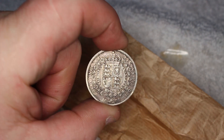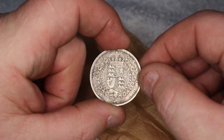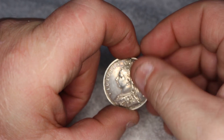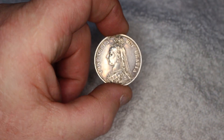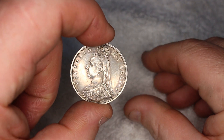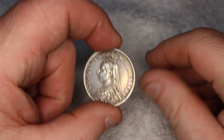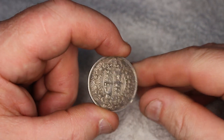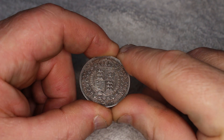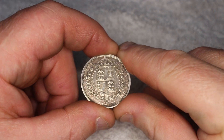Definitely not uncirculated. Looking at Victoria's veil and hair, there are slight signs of wear, indicating it's not entirely uncirculated. But the question remains: is it almost uncirculated? Grading a coin at AU always poses a challenge — it's tough to decisively categorize it as uncirculated or merely circulated. I usually refer to the Sheldon scale for grading due to its clarity, but I prefer caution to avoid overstating a coin's condition.